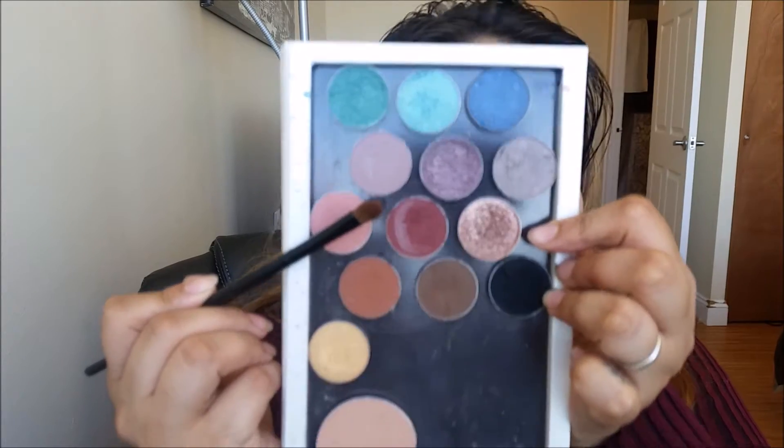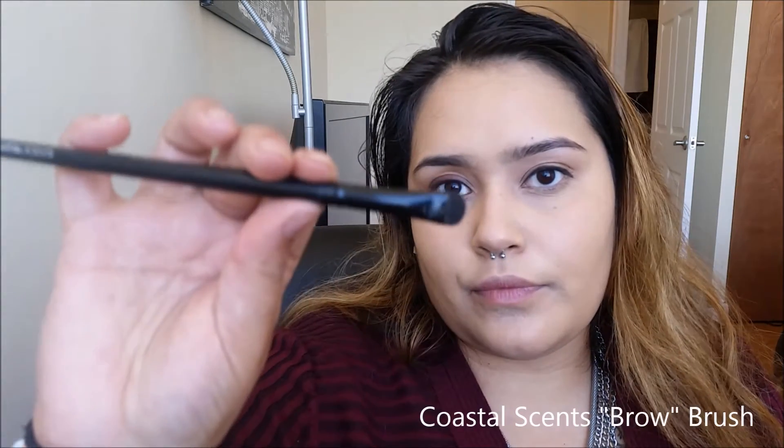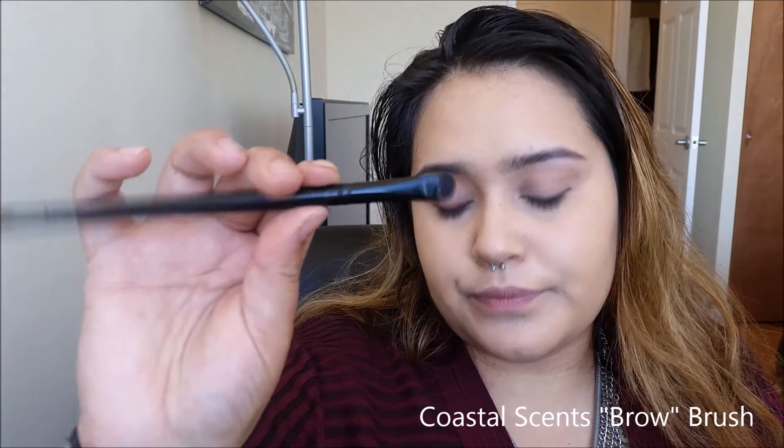Now with the color Bitten from Makeup Geek, we're going to use that to smoke out the black shadow. I had to switch brushes because that one just really wasn't giving me as much color payoff. And if you lose a little bit too much of the black, then you can just go right back in and touch it up.